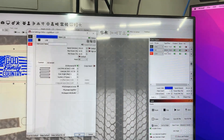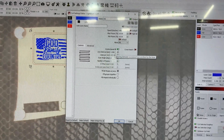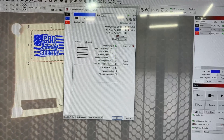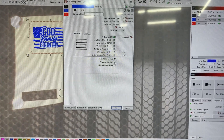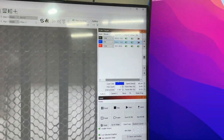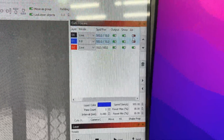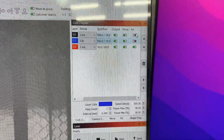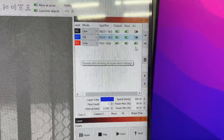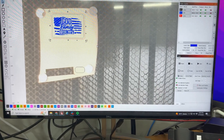I'm using a line interval of 0.080, which gives me 317.5 lines per inch. I'll fill the groups together. On my settings, I do not use air assist on my line when scoring, and I do not use air assist on my fill when engraving, but I do use air assist on my cut. Let's send all of this over to the laser and get cutting.